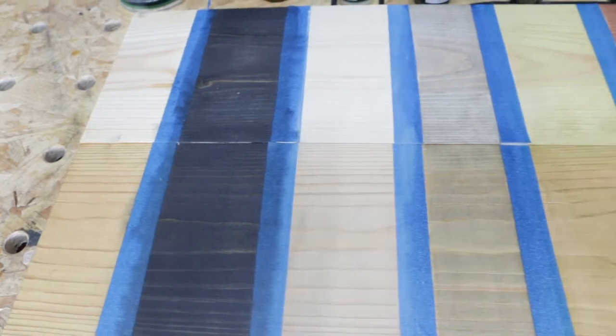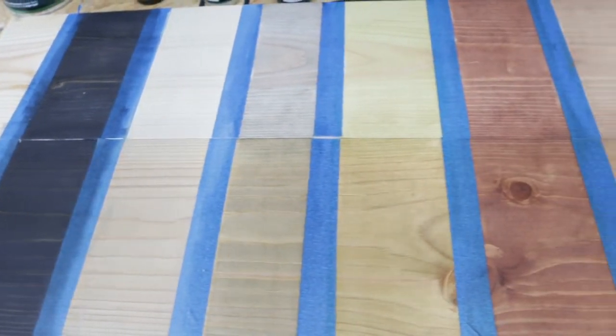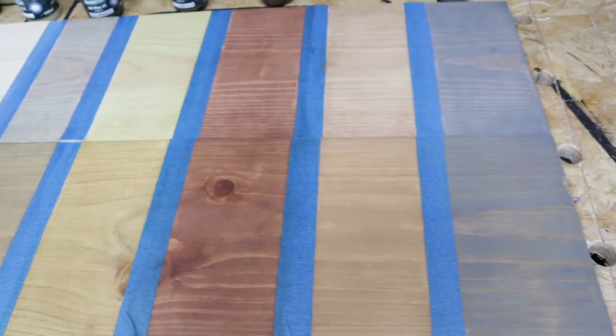Here we have the finished pieces — the bottom one has the Pre-Age on it and you can see the distinct difference between the two pieces. So there we have a quick look at the Rubio Pre-Colours and Pre-Age products. You will get a different look depending on every type of oil you put on top of the Pre-Age or Pre-Colour, and it will also look different on different species of wood. But at least that gave you some brief insight into what you can do with the Pre-Age and Pre-Colours to give you a wider range of available colours. Any comments or questions please leave them down below. Thanks for watching.